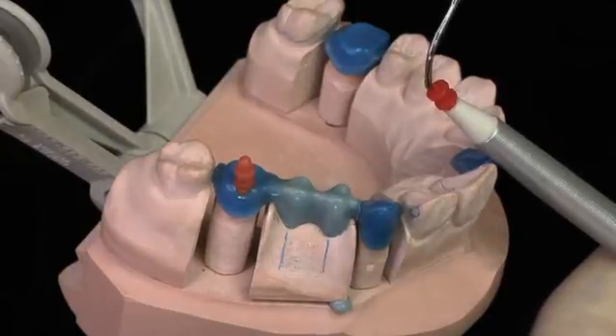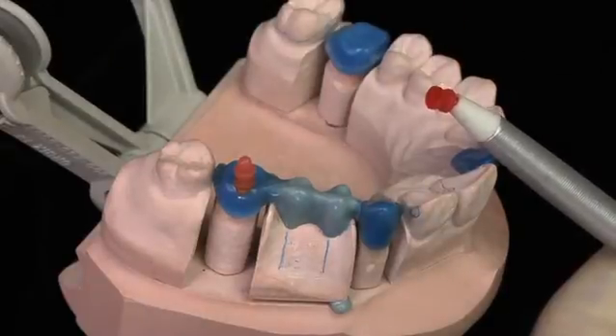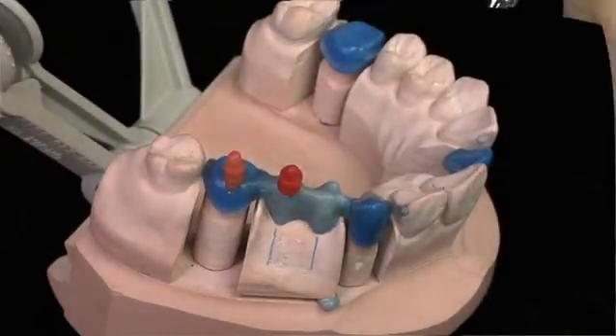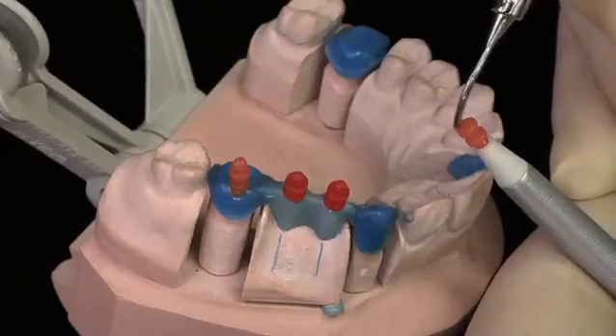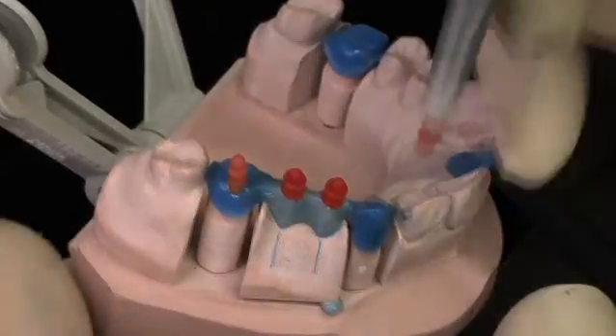Just wet the tip of the sprue and place it in position. My last pattern is the mesial abutment of the bridge and it really requires only the eight-gauge sprue. Wet the end of the sprue and set it.